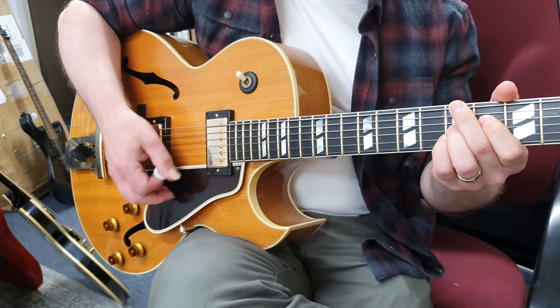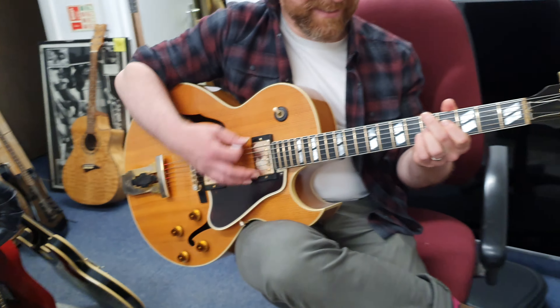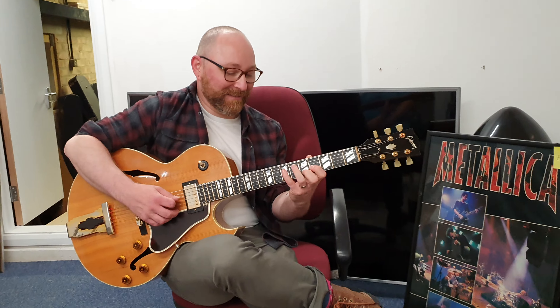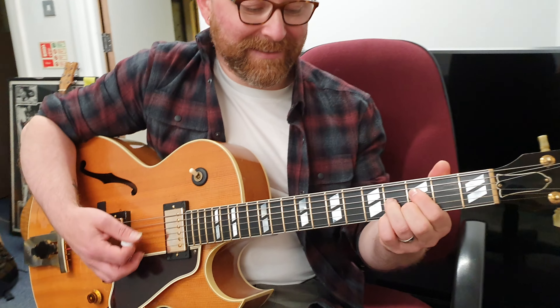And you can see Simon with something a little special. Will you be playing the Birdland, do you think? Do you think he'll be bringing it on stage? We'll see, yeah. So look out for that — the Birdland that was already on the YouTube channel. Simon's taking it away, and now this gorgeous guitar joins our collection.